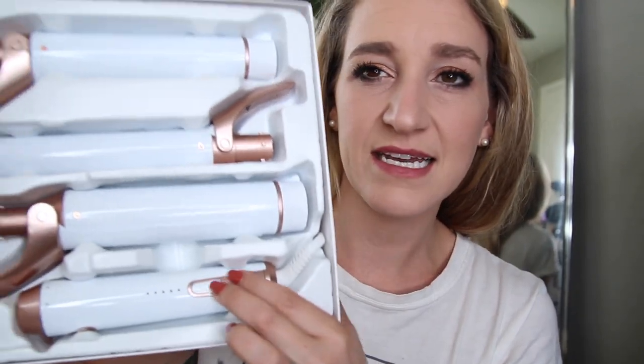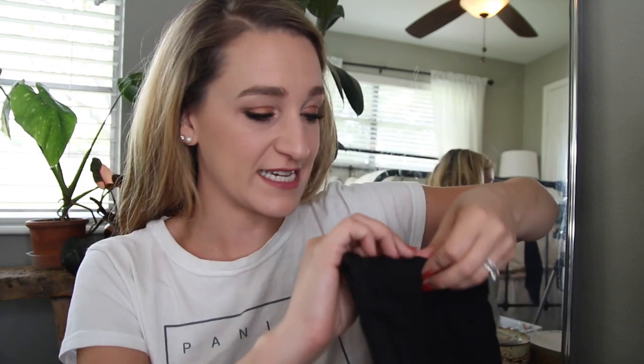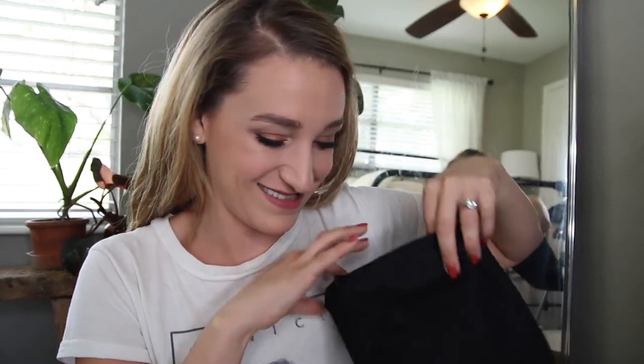It's awarded Best of Beauty from Allure in 2019, so there's that. Okay so we've got the base and then one, two, three curling barrels. Oh sweet, it comes with a little bag! I'm definitely the person that curls my hair before getting on a flight and then goes 'oh shoot, I can't put this in my bag.' So these little heat-protectant carriers are a big deal for me because I like to curl my hair before I go on a flight.